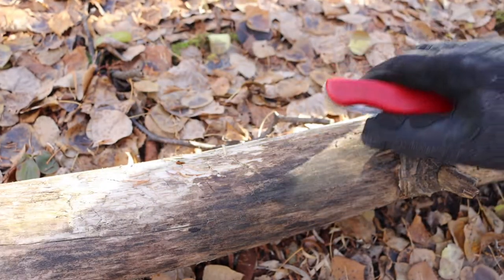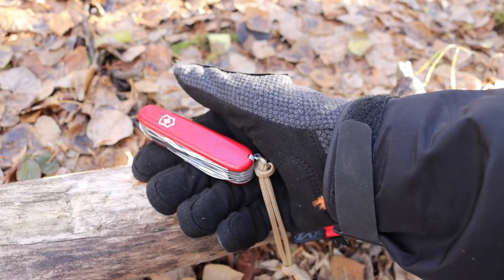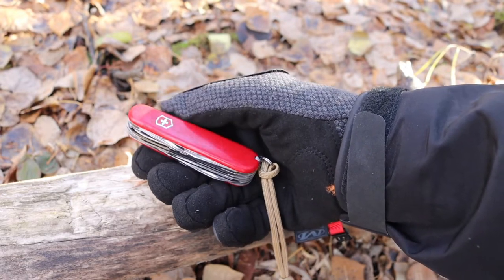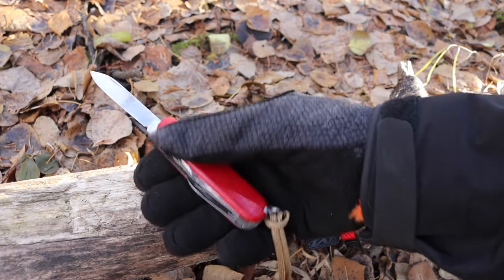The reason that's unattractive to me is that I really don't just use my Victorinoxes for the knives. I do appreciate that the Huntsman and the Ranger each have a main blade, but they also have a pen blade as well.